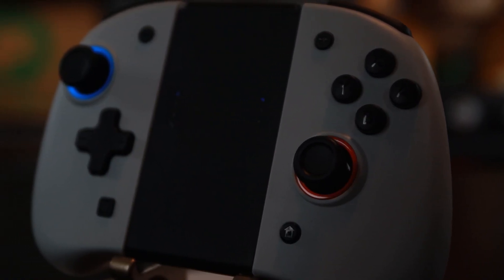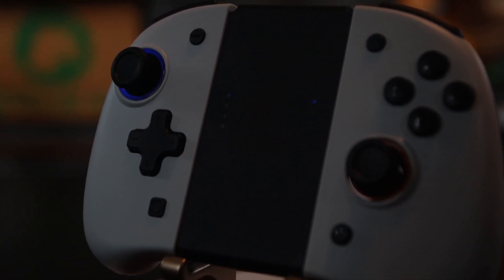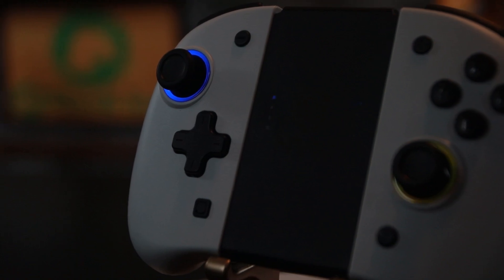Setting the RGB lighting effects is extremely easy. All you have to do is press and hold the turbo button on the back of the Joy-Con you want to change the color of, hold it down, and simply press on the thumbstick. It'll then cycle through eight different color options. Once you pick the color you want, you can also change it to a breathing lighting effect by holding the turbo button and double pressing on the thumbstick, and it'll slowly cycle through all the colors in a slow breathing effect. For the next week, I am only going to be using these Joy-Cons to test different scenarios to see what they're capable of and how well they hold up.